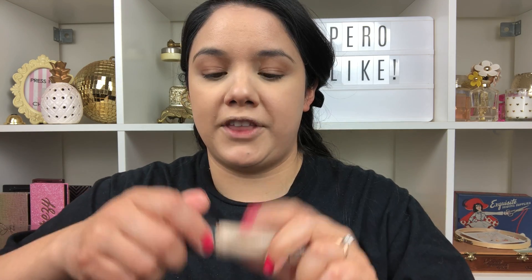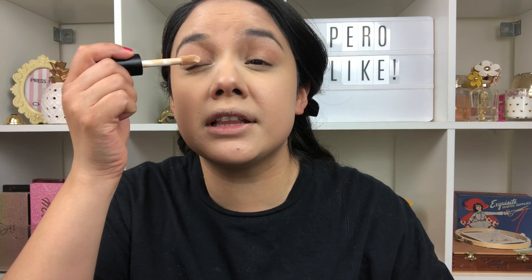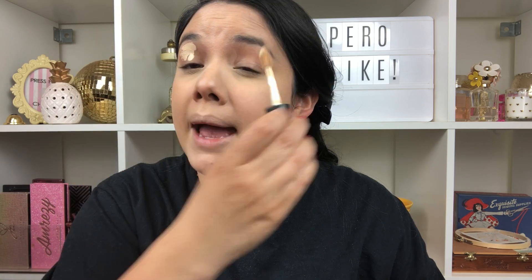Before we put the concealer away, I'm going to go in with the ELF 16-hour original Camo Concealer — this is the more matte one, so I'm going to use this as my eyeshadow base. I'm just going to get that in there to ensure my eyeshadow blends out well and that we're not going to crease. And even though it's matte, I'm still going to go ahead and set that while the foundation sinks in on the face.